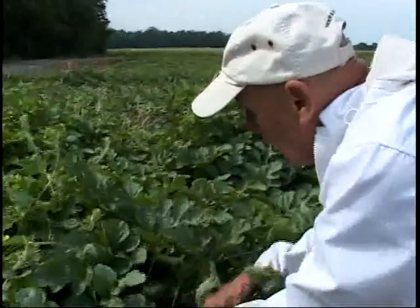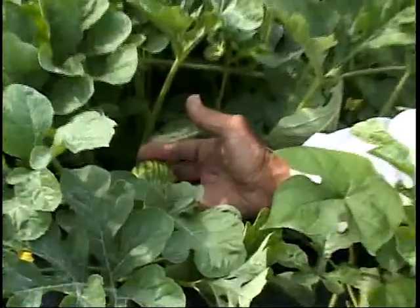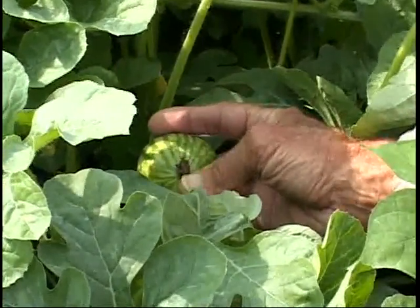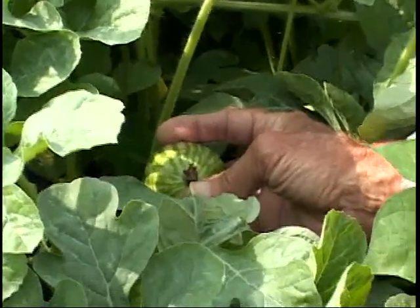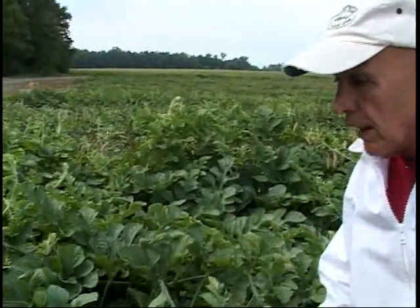You need a dense vine to keep the watermelons from baking in the sun. Down here under the leaves, here's a well-pollinated watermelon just starting out — that'll be ready in about two weeks. There's what's left of the bloom — that little brown spot. Once the bloom is pollinated, it will die after one day. You need at least eight visits of bees to these blooms to get a well-developed fruit.